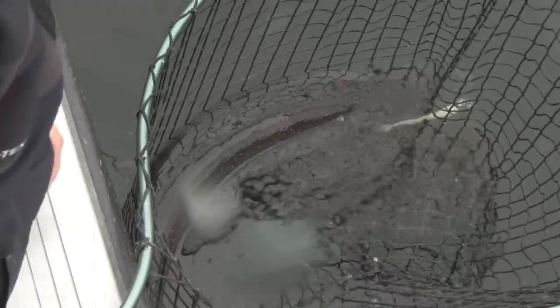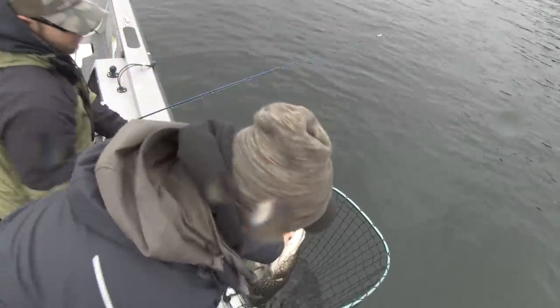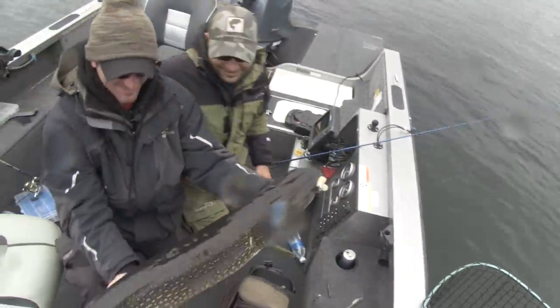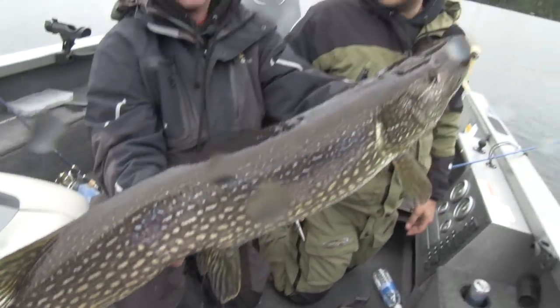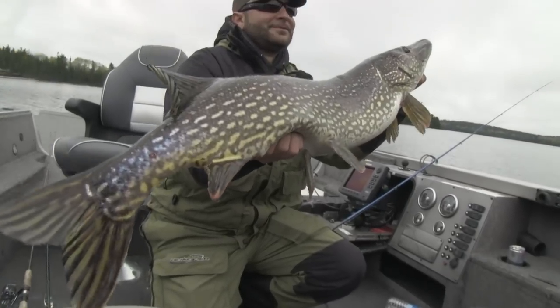It just clobbered. I was saying, you know what, there's some weight to this fish but there's no run. We're out here for lake trout, but as you can see, there's nothing wrong with catching that giant pike. You clobbered that swim bait. That is a huge pike.